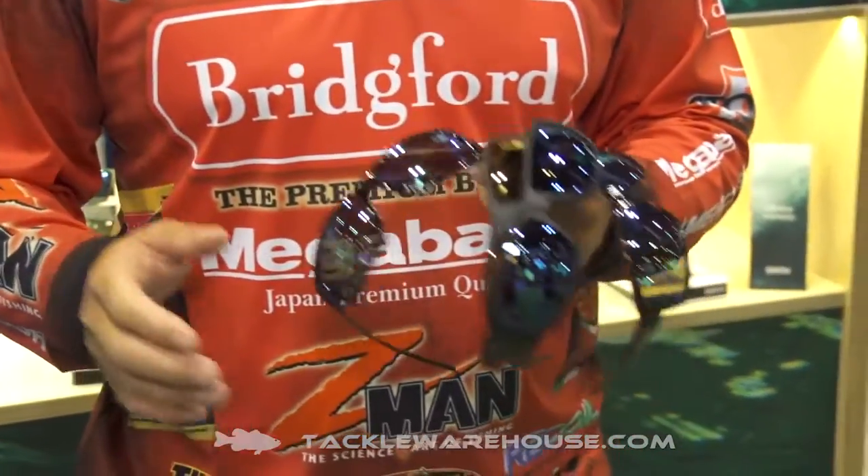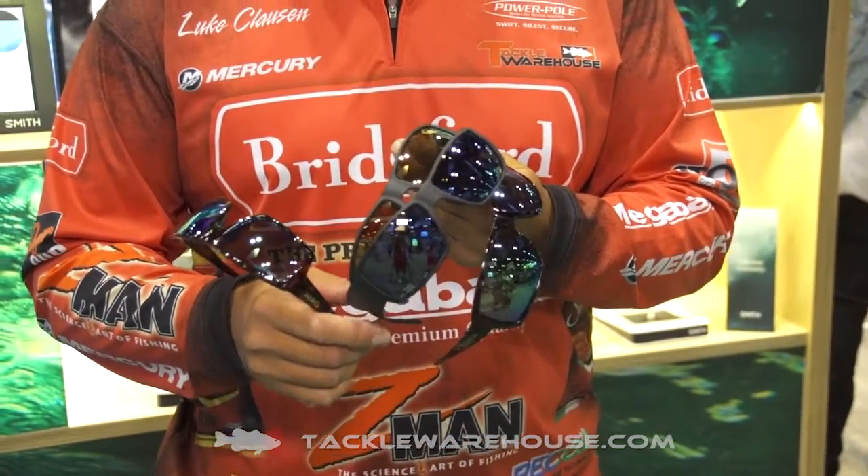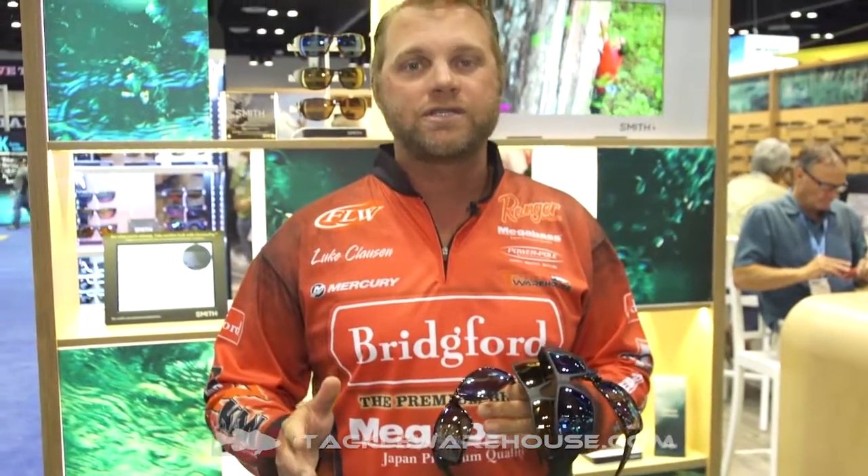They come in a bunch of lenses already, but we have four new lenses: the Chalice, the Captain's Choice, the Guide's Choice, and the Coulson. All those come in 14 different color combinations of frames and lenses in the Chromapop.